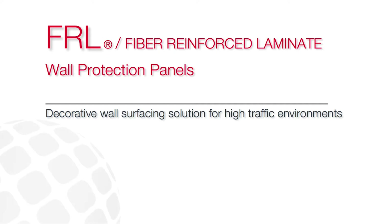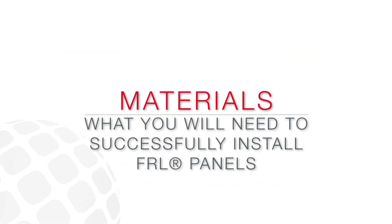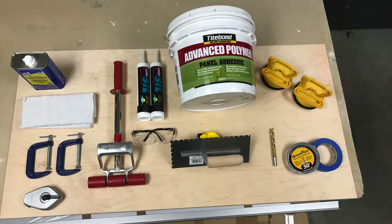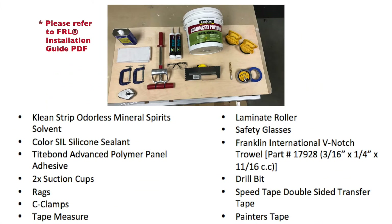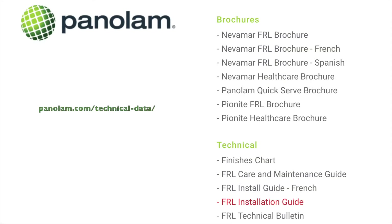FRL is fire rated, durable and long lasting, making it ideal for high traffic areas. In addition to this video, we encourage you to refer to the FRL installation guide which you can find on our website. Recommended materials and tools are listed in the guide along with step-by-step instructions. It is important to follow this guide closely as Panalam FRL is not installed the same as other wall coverings.